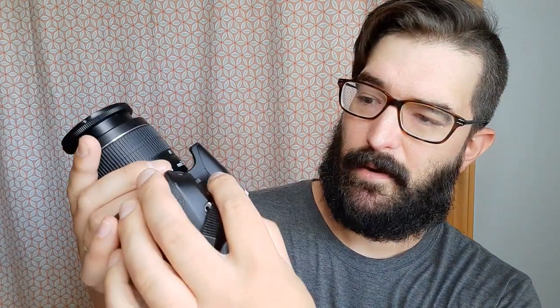One last thing — there are other settings on the dial, including auto, which is the A+ symbol. That will essentially do everything for you. For a couple of beginning classes we might use that just to get your hands dirty with taking photos. But for getting good quality photos, I wouldn't rely on it — I'd definitely switch to aperture priority as soon as possible.